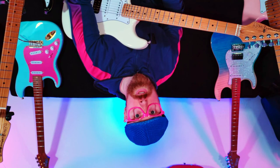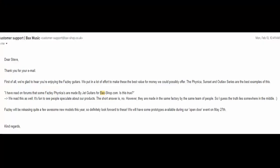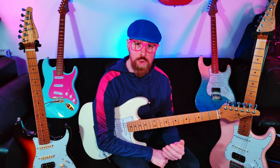Still needing to get to the bottom of this, I eventually contacted both Jet Guitars and Fazley Guitars for comment. I told them what I'd read in forums and my experience with both guitars, and mentioned I'd be doing some videos for YouTube. Unfortunately, Jet didn't respond, but Bax did, and here's what they said: 'Dear Steve, thank you for your email. We're glad to hear you're enjoying the Fazley Guitars. We put in a lot of effort to make these the best value for money we could possibly offer. The Finnecke, Sunset, and Outlaw series are the best examples of this.' I had asked: 'I have read on forums that some Fazley Finneckes are made by Jet Guitars for Baxshop.com — is this true?' Bax said: 'We read this as well — it's fun to see people speculate about our products. The short answer is no. However, they are made in the same factory by the same team of people, so I guess the truth lies somewhere in the middle. Fazley will be releasing quite a few awesome new models this year, so definitely look forward to these. We'll have some prototypes available during our Open Door event on May 27th. Kind regards, Bax Music people.'